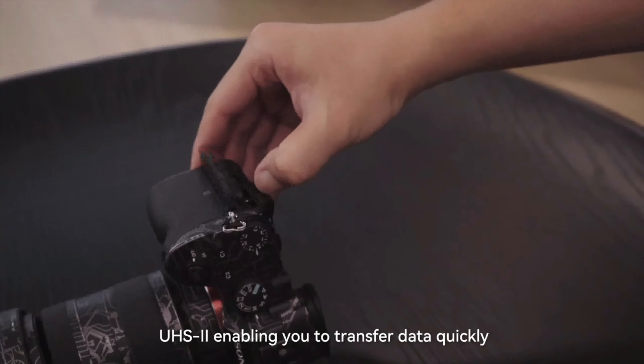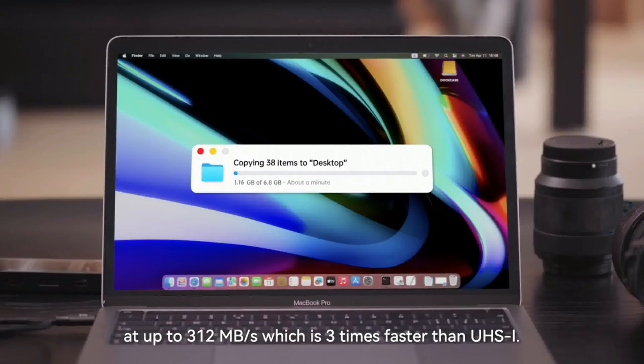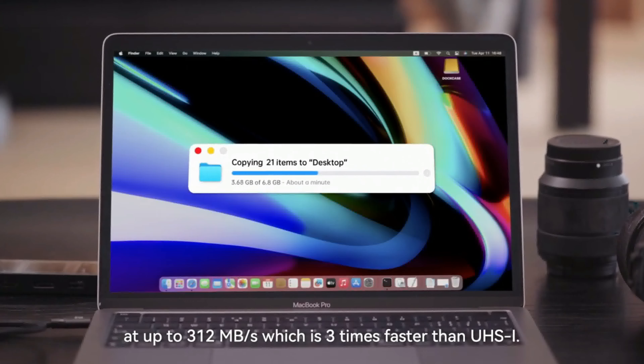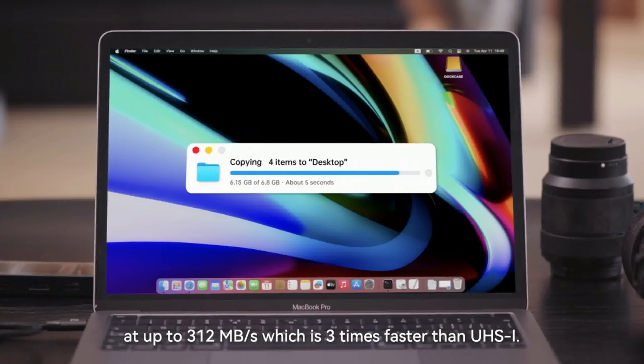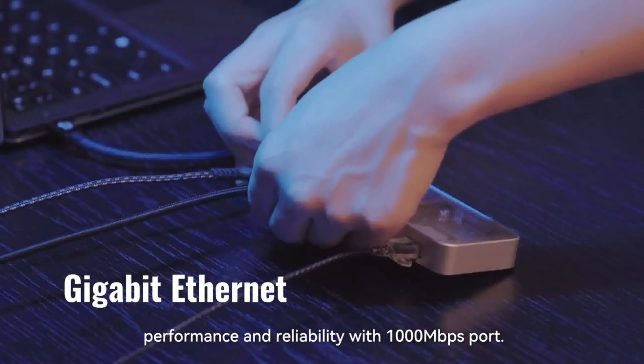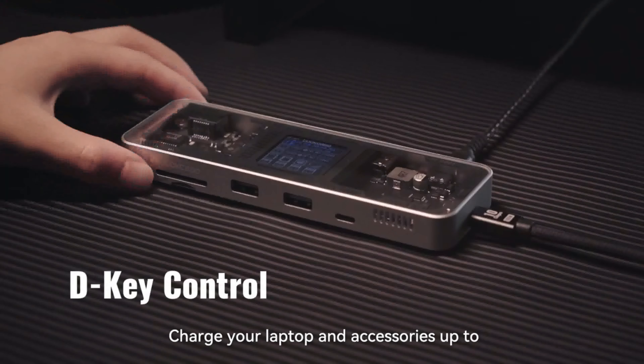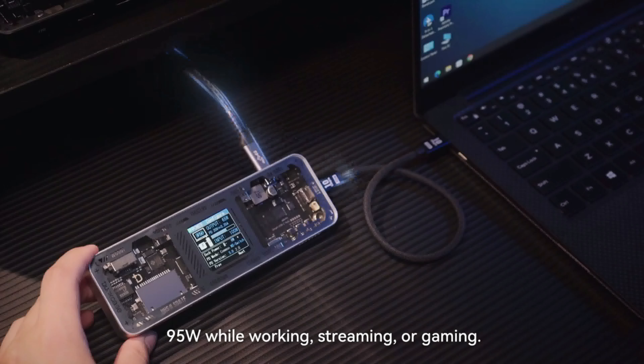UHS-II enables data transfer at up to 312MB per second, which is 3 times faster than UHS-I. Experience the ultimate in speed, performance, and reliability with a 1000MB per second port. Charge your laptop and accessories up to 95W while working.